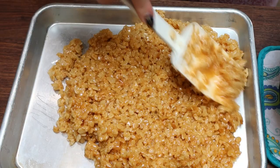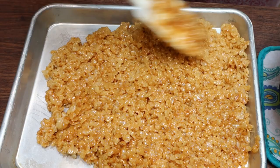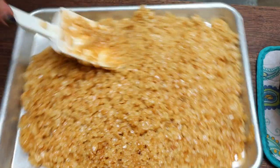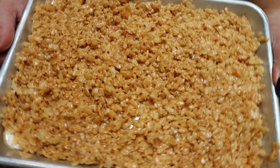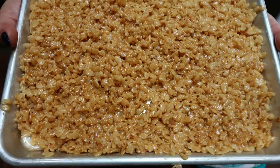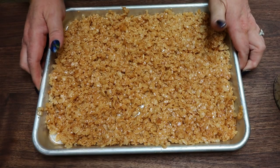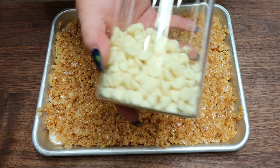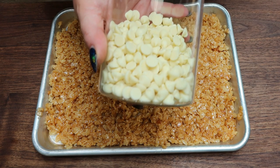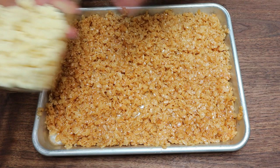To a quarter sheet pan, I went ahead and added all of the Rice Krispie mixture. You can press this down with greased hands — I'm just using the back of a spatula to press the mixture into place. There are the Rice Krispie Treats. We're going to let these cool completely, and then I'll show you a fun spin you can put on them. Once they're set, you can take some white chocolate chips — I'm using Lily's — or butterscotch chips; Lily's and Bake Believe have so many different flavors. We can melt a few down and drizzle them over the treats.